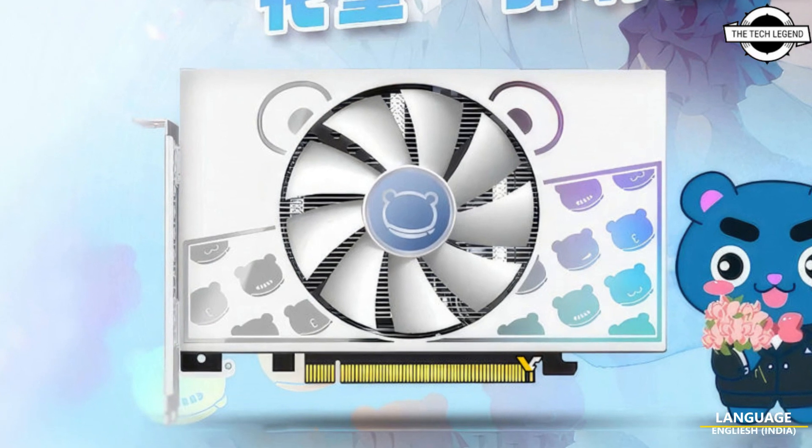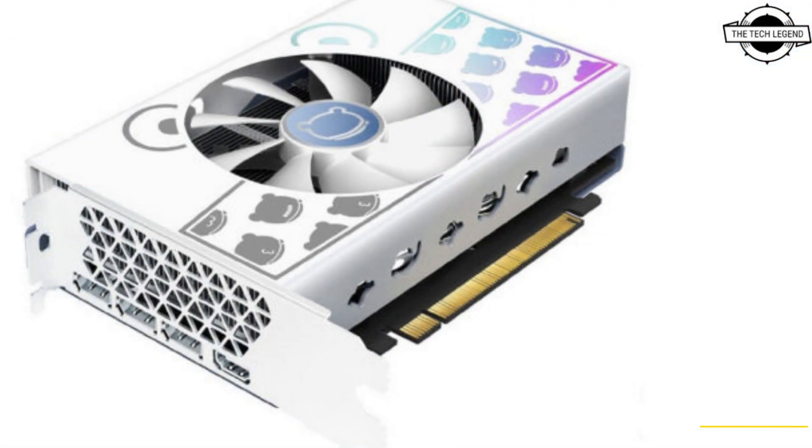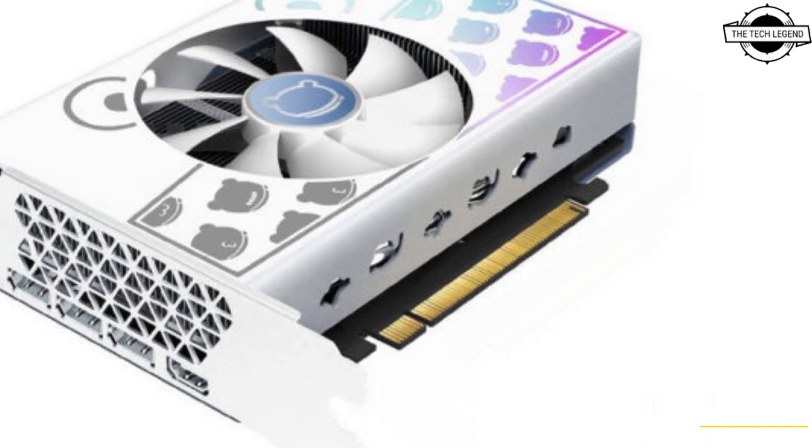Hello friends, welcome to the TechLizan channel. Today I will talk about the Yeaston RTX 4060 Cute Pet Mini ATX graphics card.